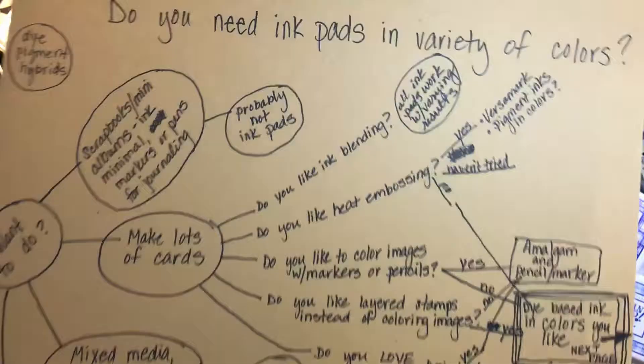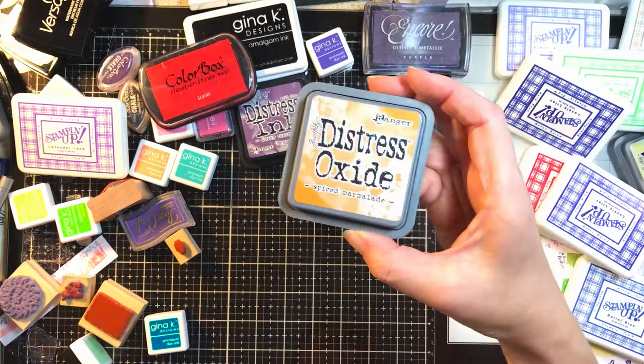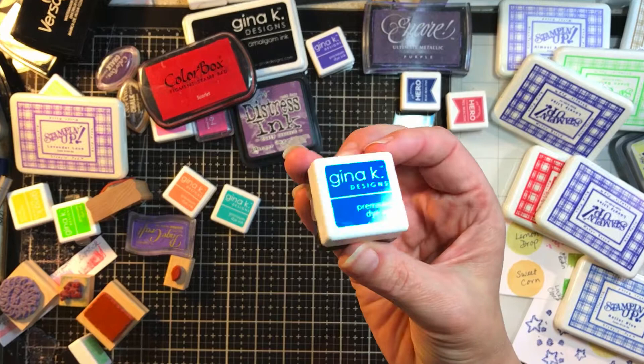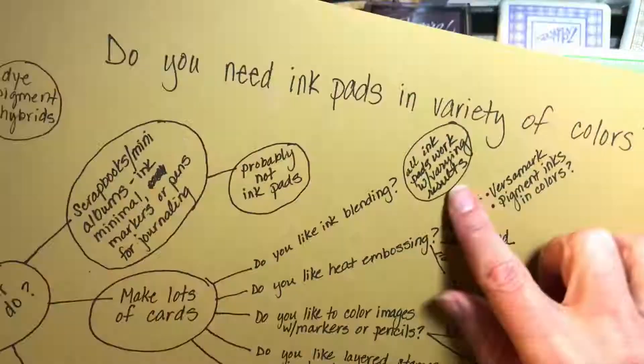If you want to do a lot of inking and blending, almost all ink pads work — it's just a matter of whether you like them soft or bright. If you want really bright and bold, you probably want an oxide, something that gives you heavy pigment color. If you like those cards with amazing detailed stamps and backgrounds that look like you're sitting on a beach in Hawaii, you might want dye-based. You can do a lighter technique with Distress Oxides too, you just have to keep your hands light.